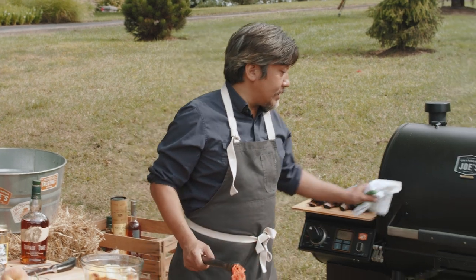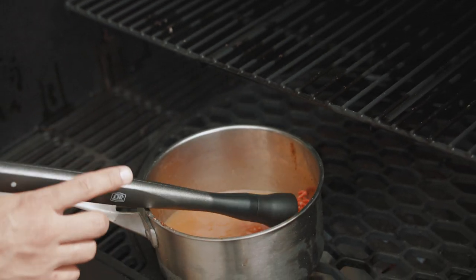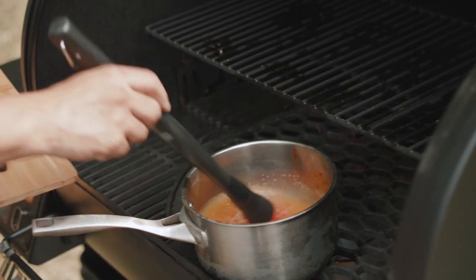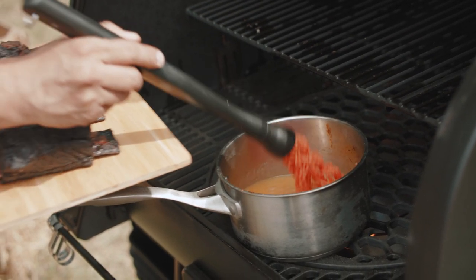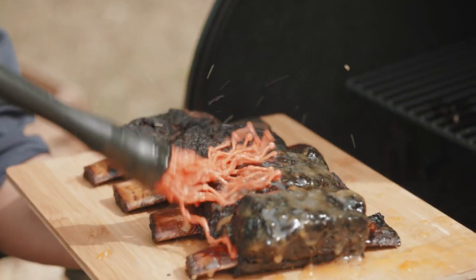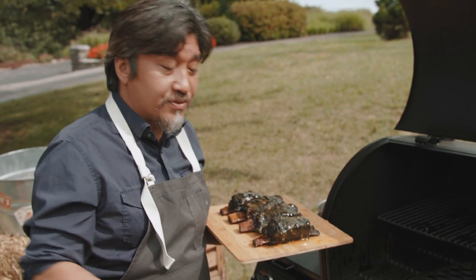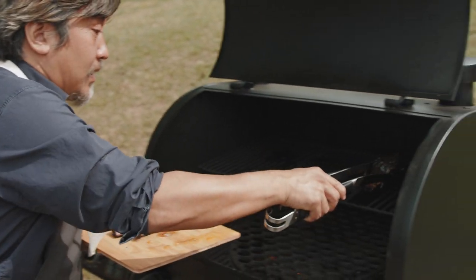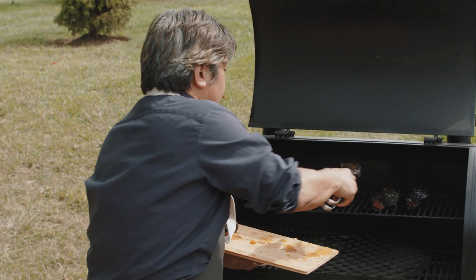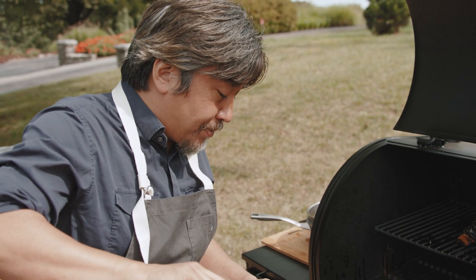I'm going to check my glaze — it's great, simmering lightly, the butter is melted. Beautiful. So I want to glaze or mop my barbecue, going right over the top — be pretty liberal with it. Now I'm going to throw my beef short ribs back on. I'm on sear mode so the grill is really hot, so I don't want to keep it on there too long. I'm really just re-warming the meat and making sure the glaze sticks nicely onto the short ribs.